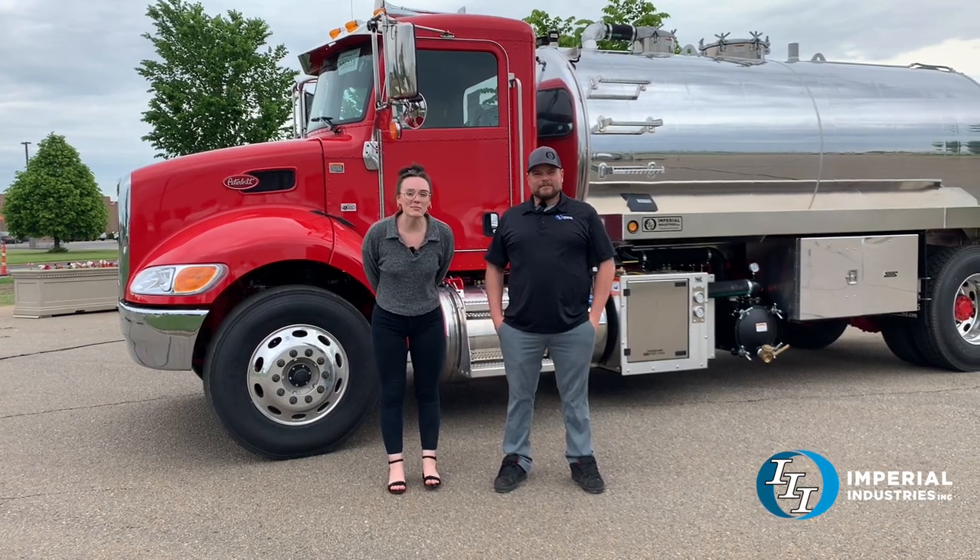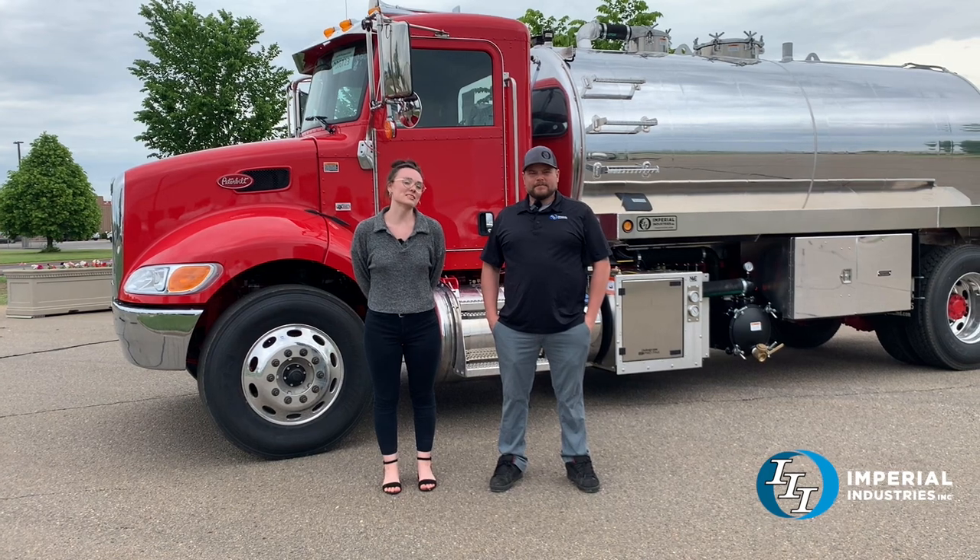Hey everybody, welcome back to Imperial. I'm in front of this snazzy-looking Peterbilt. Corey, why don't you tell us a little bit about it?